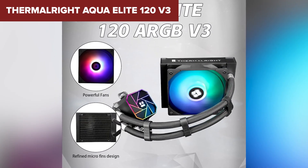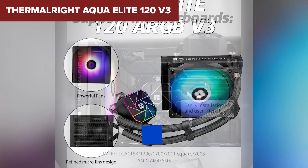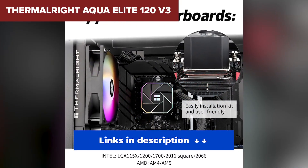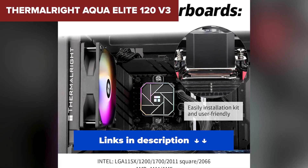Drawbacks? Not many. There's no software control for the lighting, but that's a small compromise considering the performance and value you're getting. For anyone wanting a no-nonsense cooler that performs well and won't break the bank, this is the one to beat — whether you're building a budget PC or something more refined, the Aqua Elite V3 is a solid final pick.